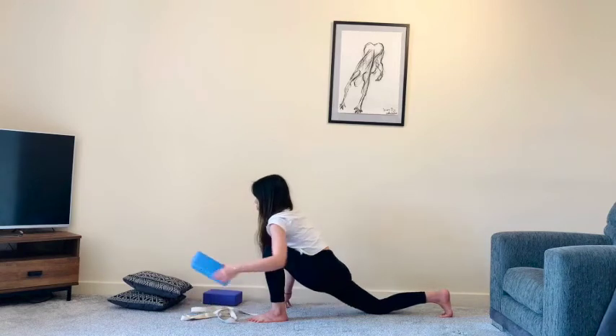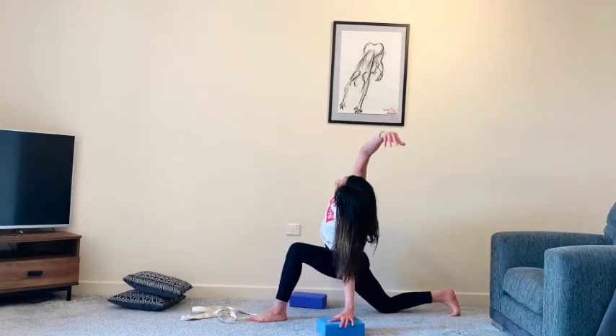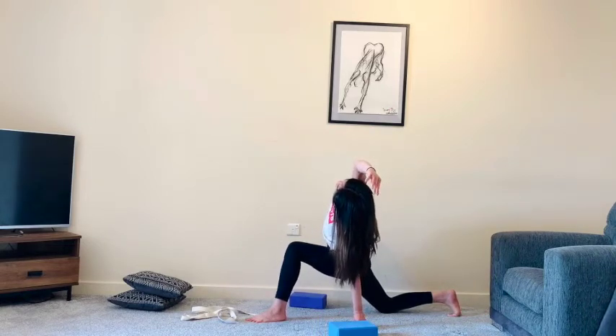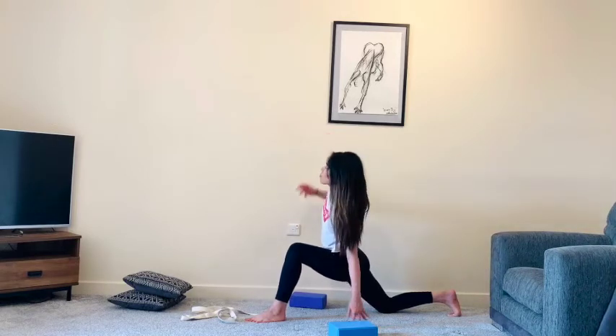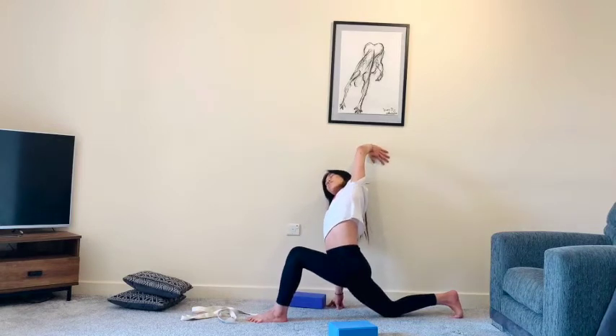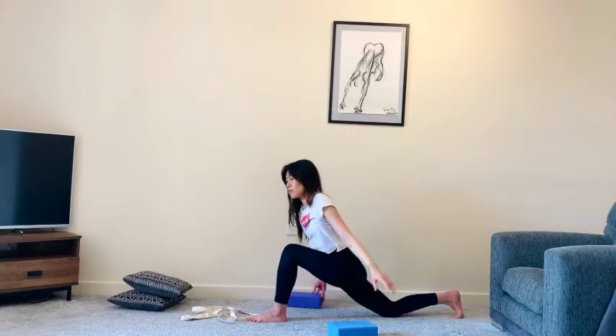Lift all the way up and grab your blocks. Place a block onto the outside of your right hip, then maybe scoot your right knee behind you a little more. Sweep your right arm up and over towards the left. Draw the belly and ribs in, then come for the other side — remembering to keep that openness across the chest. Keep breathing.